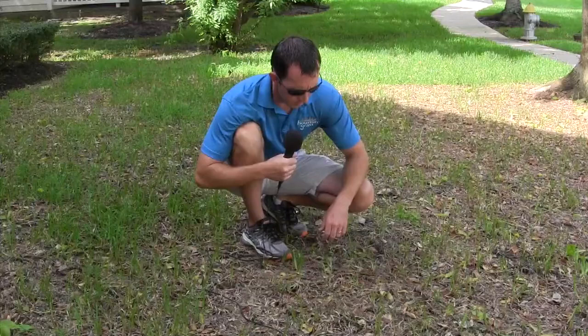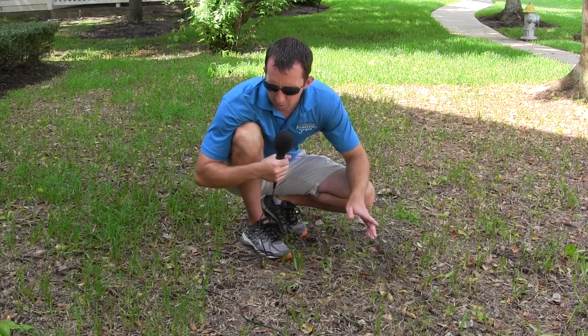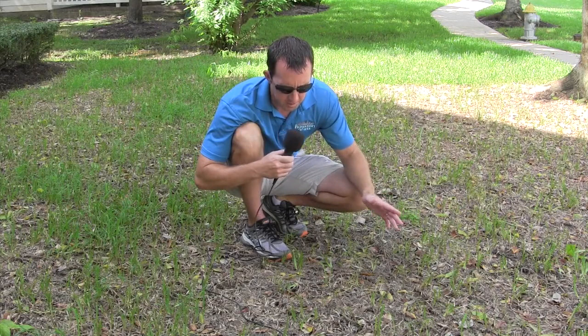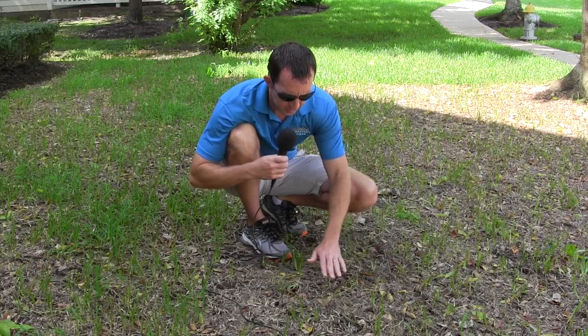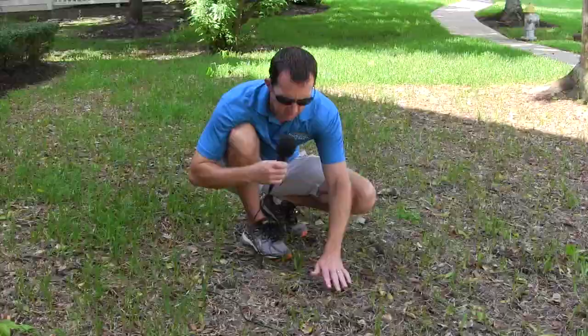We just want to show a closer shot of the damage that these things cause. People equate it to waking up one morning and the yard will be kind of an off-color brown. This yard had its damage done about six weeks ago, so it's not a great example, but they come in and it looks like somebody hit it with a weed eater — you'll see it's jagged, it definitely doesn't look like a mower hit it. They eat down to where it gets tough, basically eating the good young tender stuff off the top.